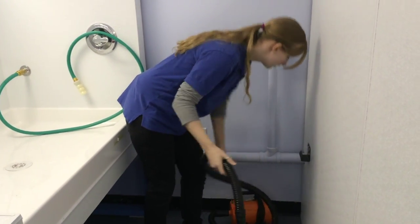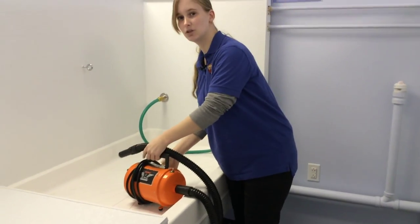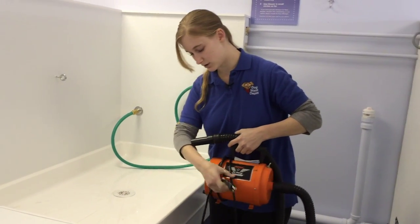This is our soft dryer. What you do is you take it, put it up here, and plug it in. It's quite noisy, so you want to start on a low setting to make sure that your dog's not going to have a problem with the noise.